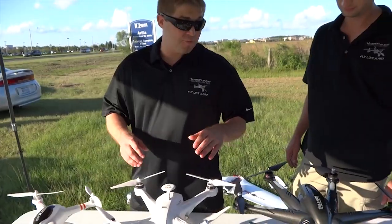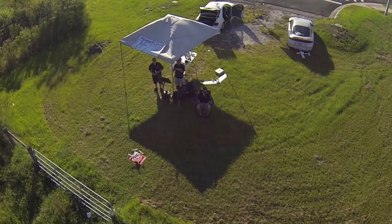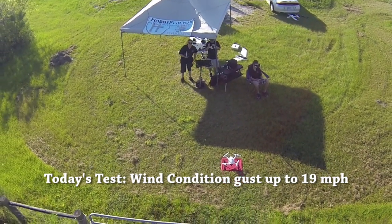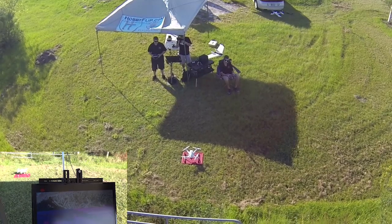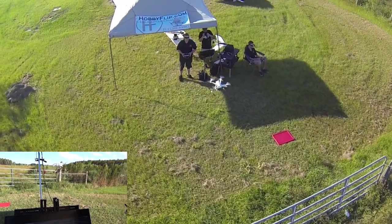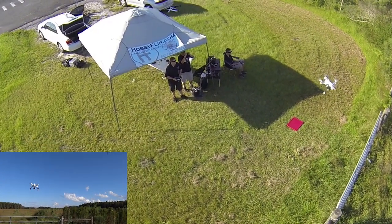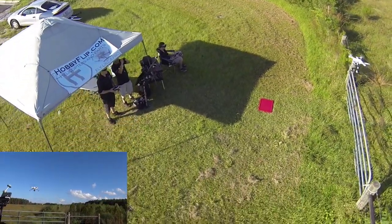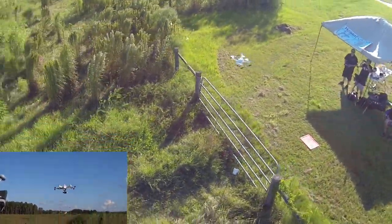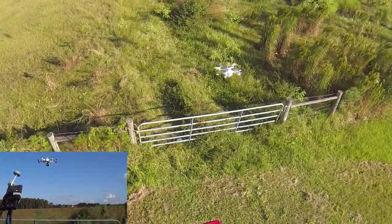We tried it out earlier and we were super impressed with the altitude hold. We're super excited to show you the footage, so take a look. Really windy conditions, and this thing is doing a very good job of staying right where it's supposed to.